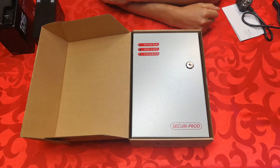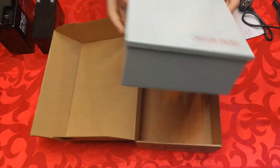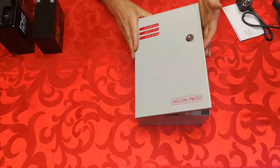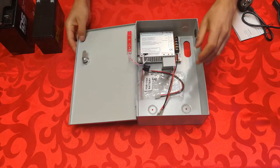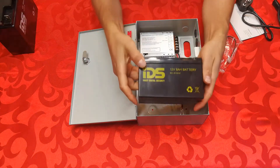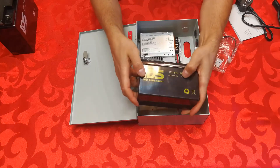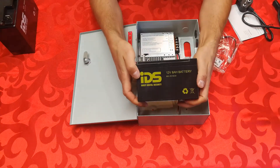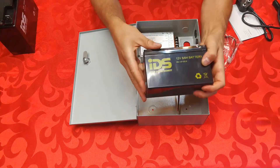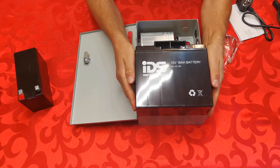This particular unit can handle an 18 amp hour battery. Let me open it up and show you what I mean by battery capacity. The unit door is lockable — here are the keys — and you have the option of installing different battery sizes. The most common battery size is the 7 amp hour 12 volt. This one says 8 amp hour; it's a gel battery with a slightly longer lifespan, and this is the size of the 7 amp hour battery.